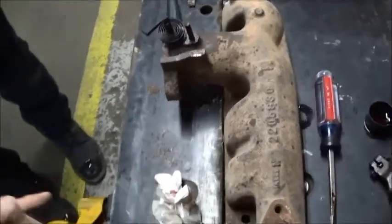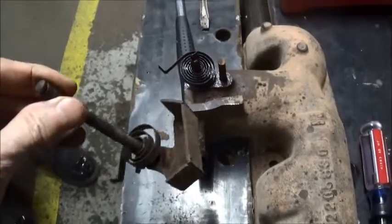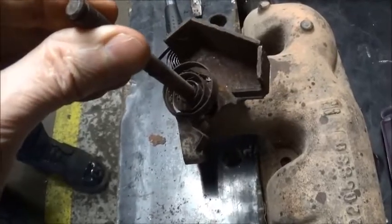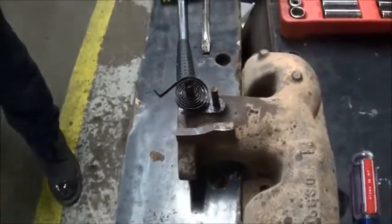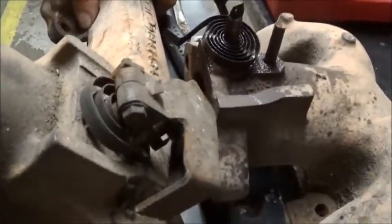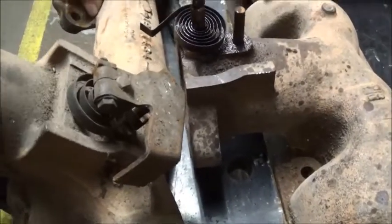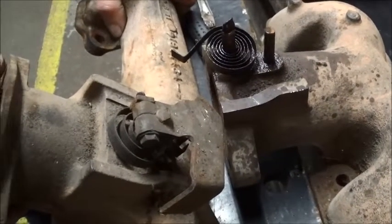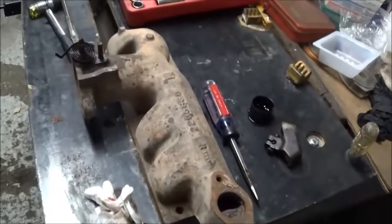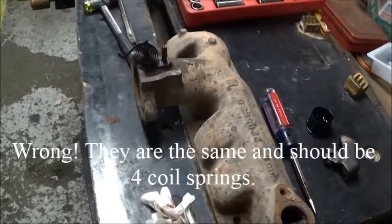Passenger side F/G: you've got about a 6-coil spring. Driver side F/G: the coil count is much lower. We've got another one to verify — you're looking at 3 to 4 coils here and 6 here. So the springs are not the same on both sides of the RAM exhaust.